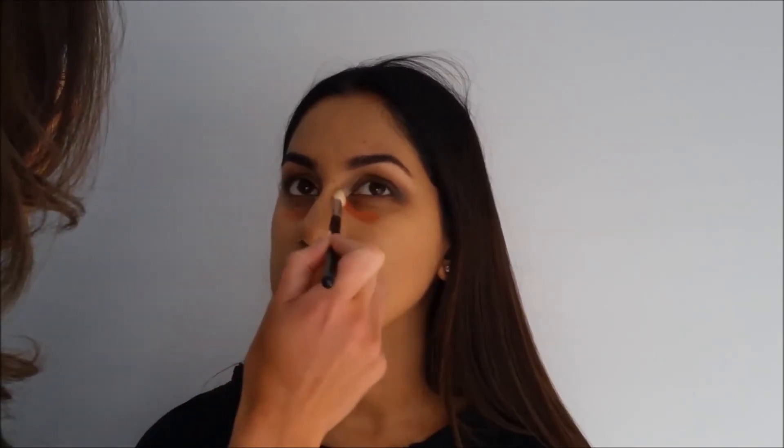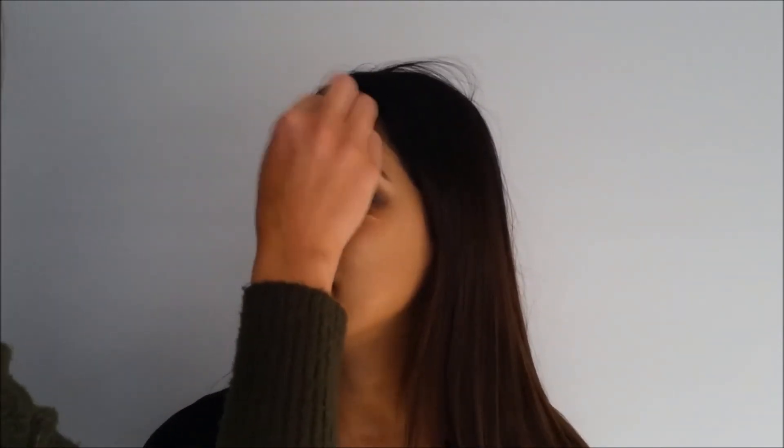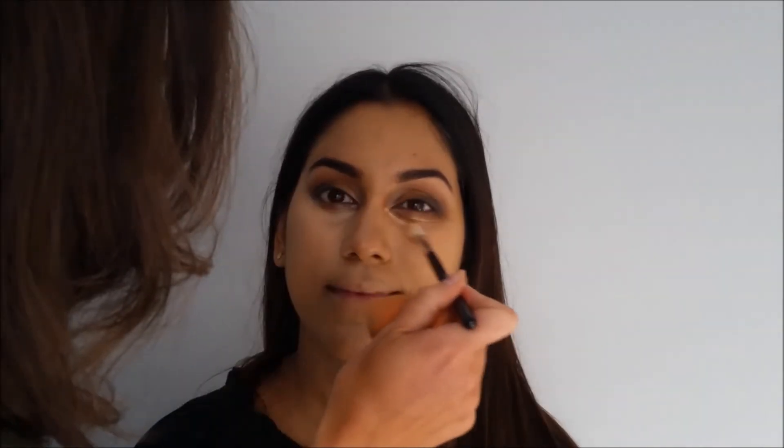Then going in with the LA Girl orange concealer, just patting that down. Only add it where that little crevice is because that's where you're darkest. Then going in with LA Girl concealer and blending it all in — I basically swap between a blending brush and the beauty blender. Before I put the powder on, I make sure there are no creases.